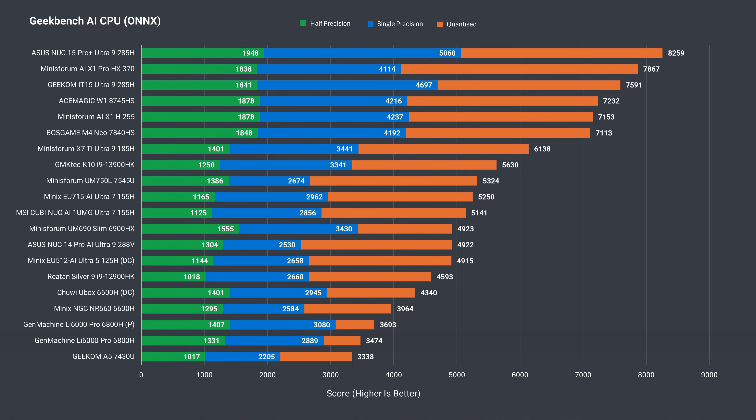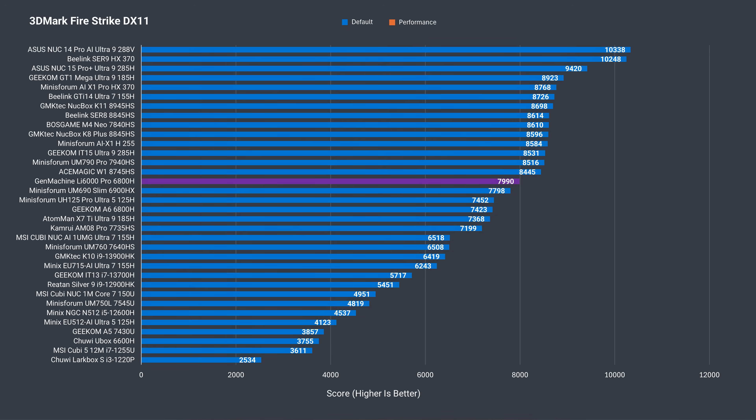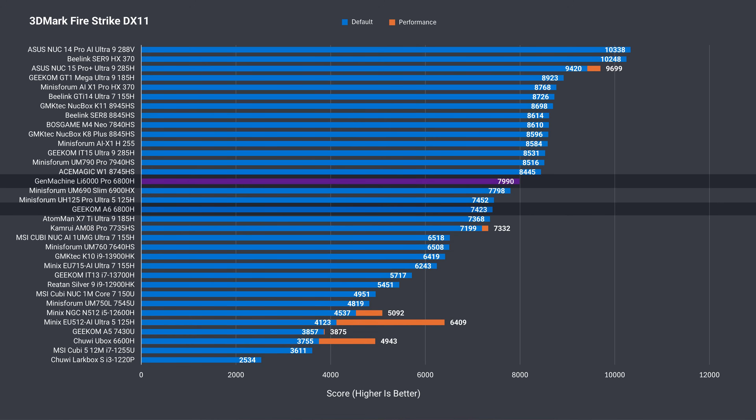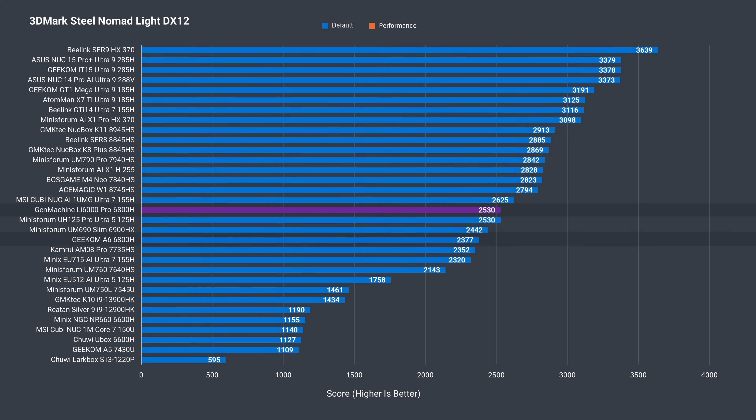Switching to an AI workload, Geekbench AI puts the Gen Machine near the bottom for quantized AI performance, though it does better in single and half precision. In the Geekbench AI GPU test, it's above the middle of the chart for its price. Thanks to the faster LPDDR5 6400 memory, the Gen Machine has an easy win over the Geekom A6 in graphics — an 8% boost in Firestrike, around 7% better in Time Spy, and 6% in Steel Nomad — giving roughly a 7% GPU uplift overall.